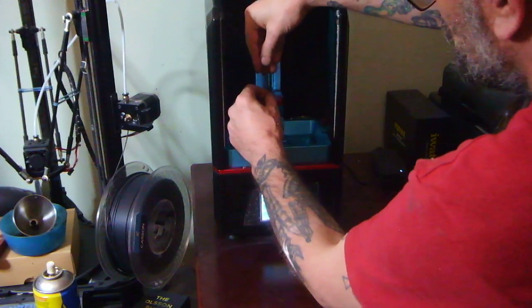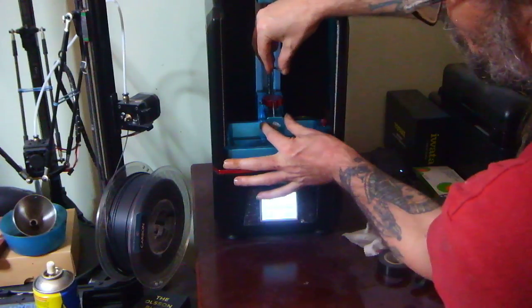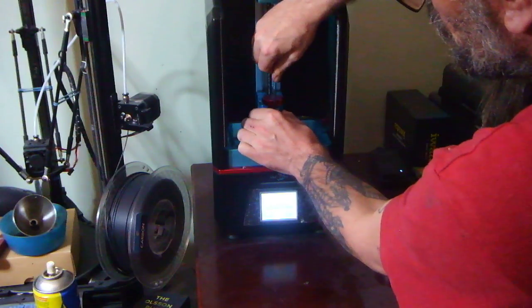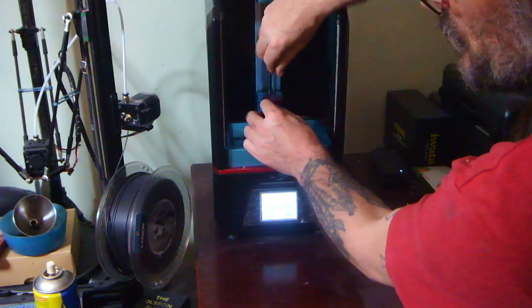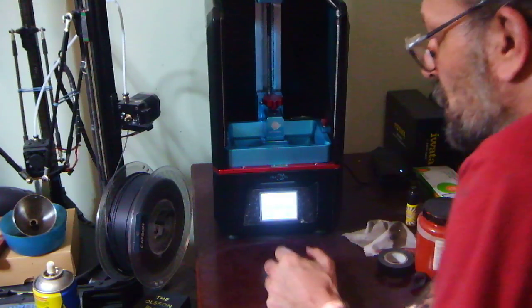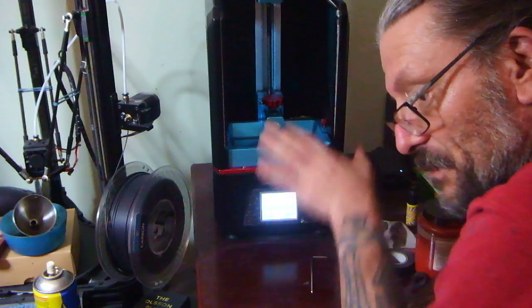We're doing this with an empty vat. Then I'm going to tighten it up — always hold the arm here so that we don't introduce twisting forces to the Z-lead screw. So this hand is pulling this way a little bit, this hand is going this way, so I'm trying not to let it twist too much. It's now nice and tight, right down on the vat.